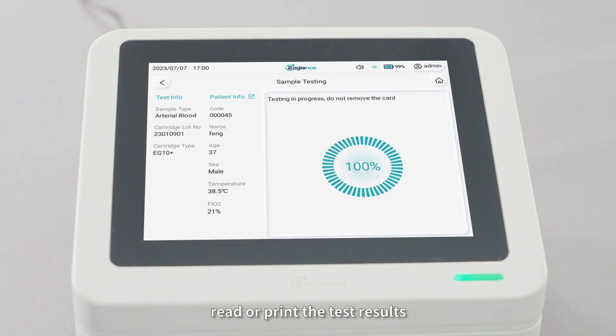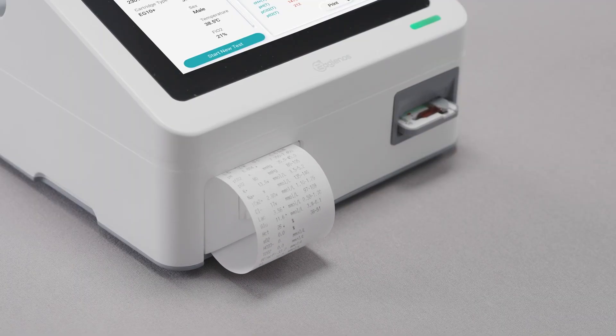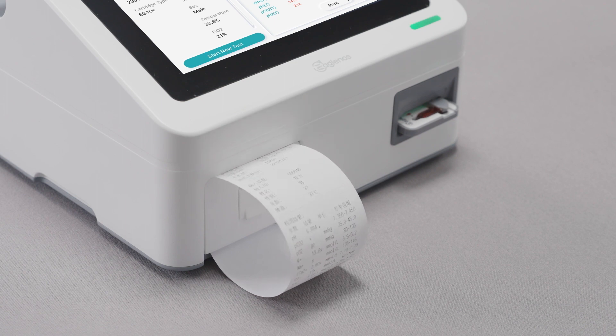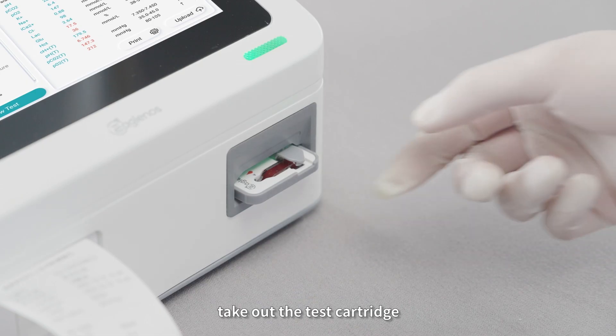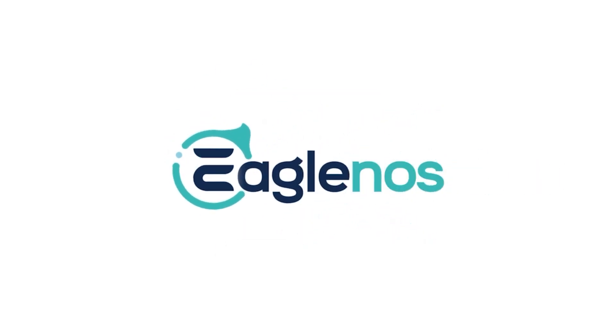Read or print the test results. Take out the test results and remove the test cartridge.